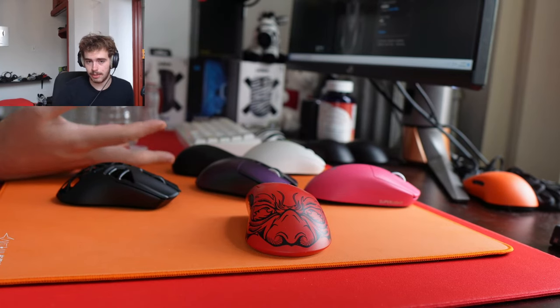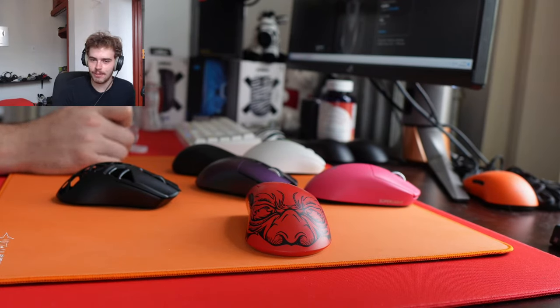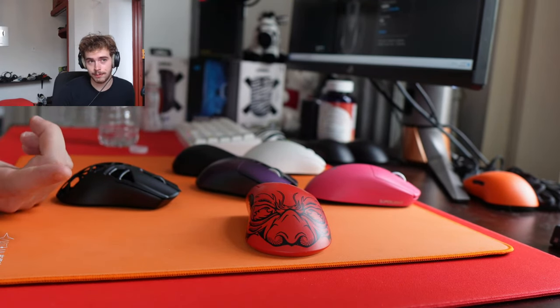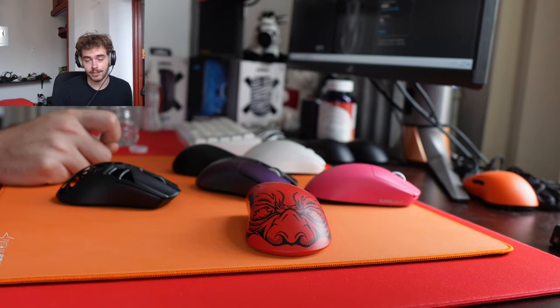Is the PPMM worth it for an OG G303 lover? Such a unique shape — nothing else comes close. Yeah, if you want the newer GPX or Viper VG ProTec with new solid prints, the G303 shape would be your go-to for something one-to-one and a lot lighter. If you've tried the new one from FlogiTech already, those are your two options — nothing else is really close.